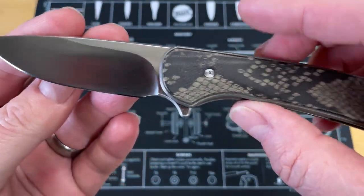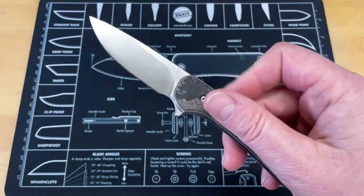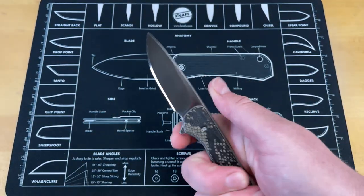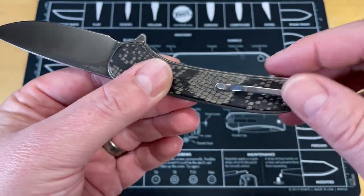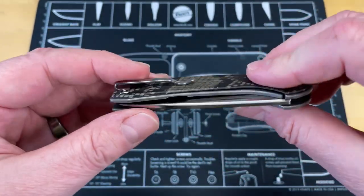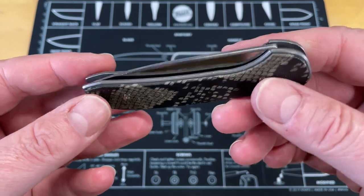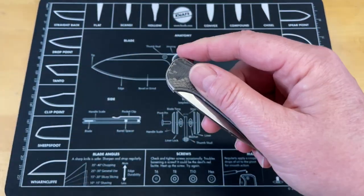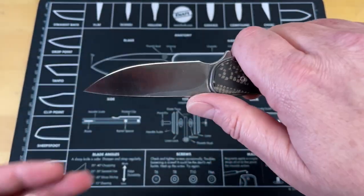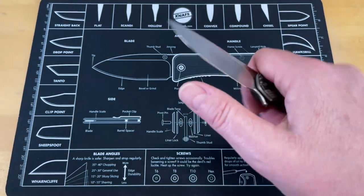Number three is a knife that was meant for this list — the Ferrum Forge Gent. The name says it all. This was their first small budget folder; they had done the Crux and then came out with this one. It's a very thin knife with a very thin profile, really comfortable in hand. It's got a really thin pocket clip that doesn't take up much space, so you can put this in the back edge of a pocket in slacks, or in the pocket of a sports jacket for nice deep carry. It does have a reversible pocket clip. The scales on the outside reduce the weight, and it is a liner lock that carries really well.